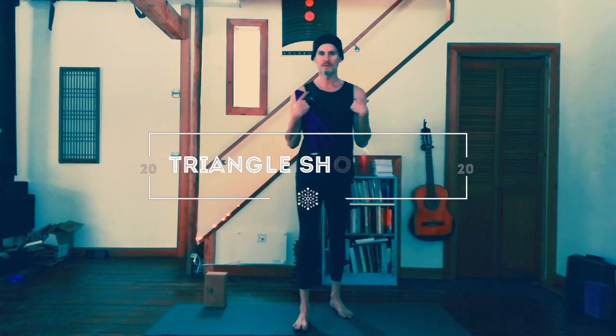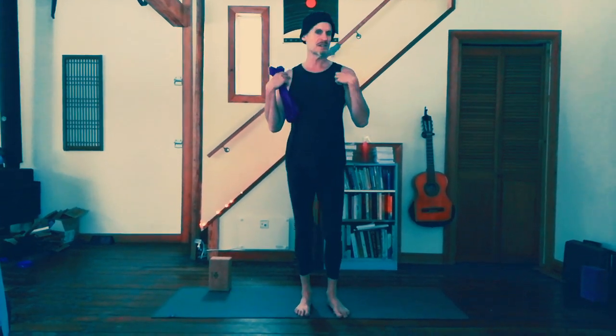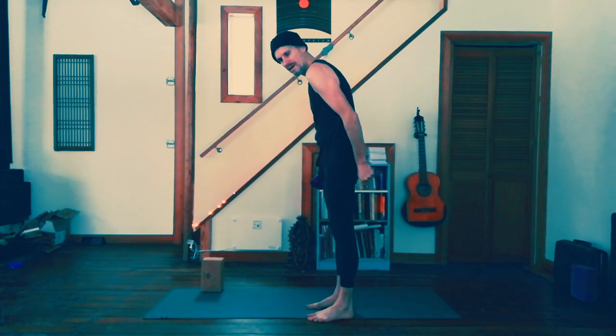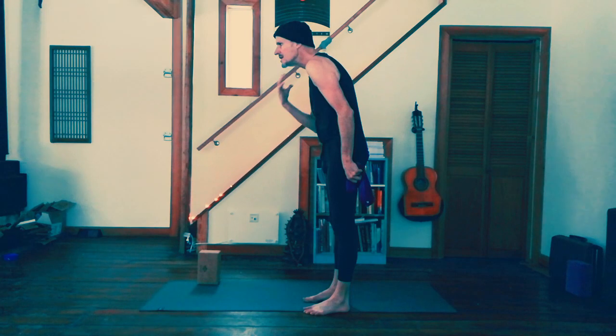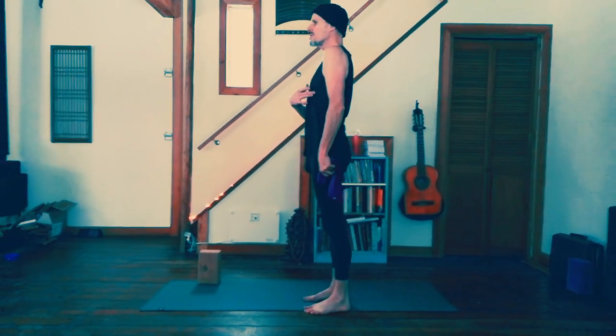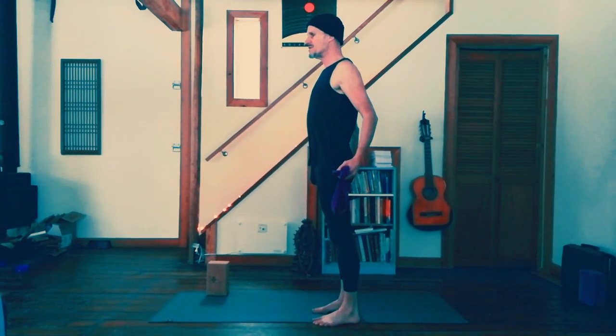Welcome. We're going to look at the shoulders in triangle pose. For the health of the upper body and shoulders in general, one of the things you'll see happen with most of us — if we're just aging or sedentary — is the shoulders tend to come forward. The shoulder head comes forward in response to the roundness of the back. What we'd like to have is a more upright posture with the shoulder heads back in that position.